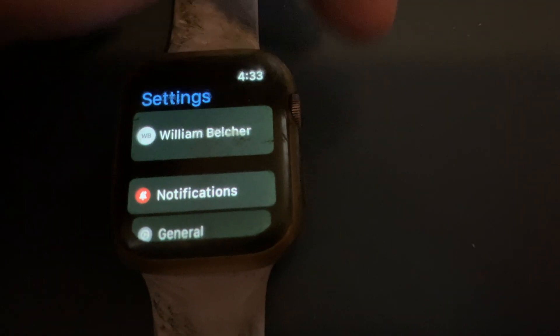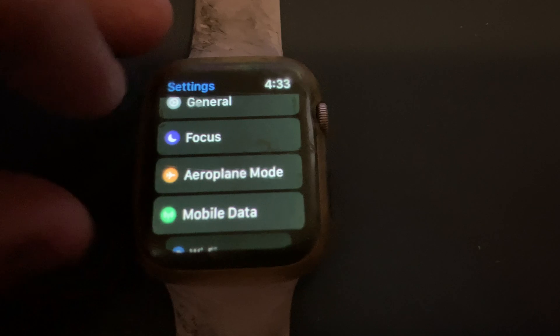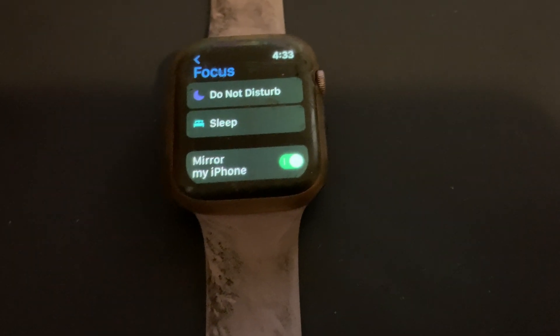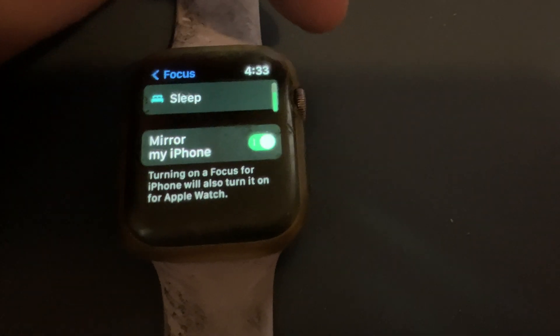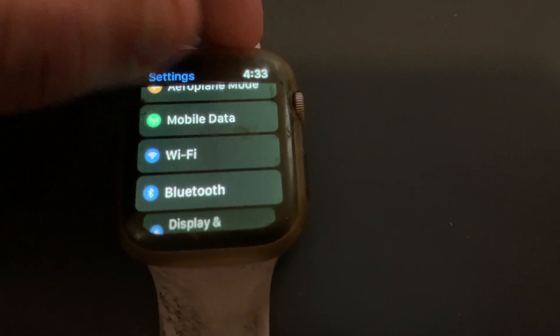Going into Settings. There's a new Focus mode — this was part of iOS 15 as well. You've got Do Not Disturb, Sleep function, Mirror My iPhone. Wi-Fi. Bluetooth.